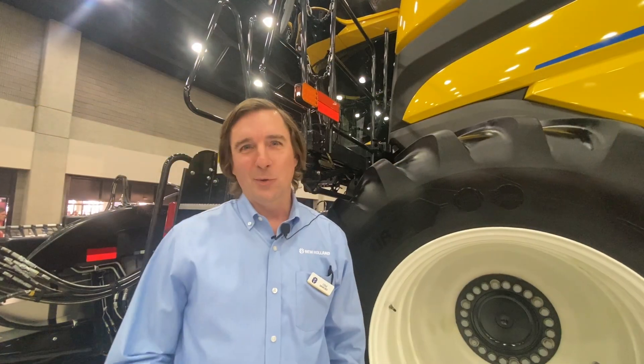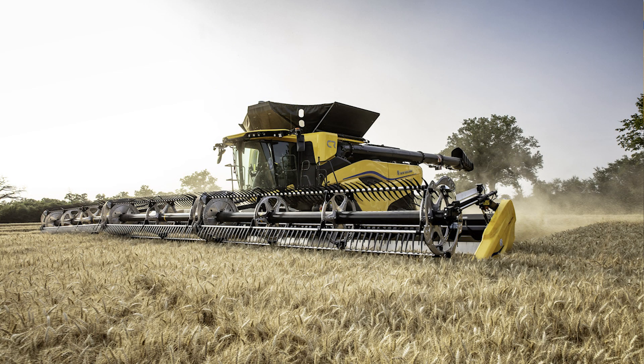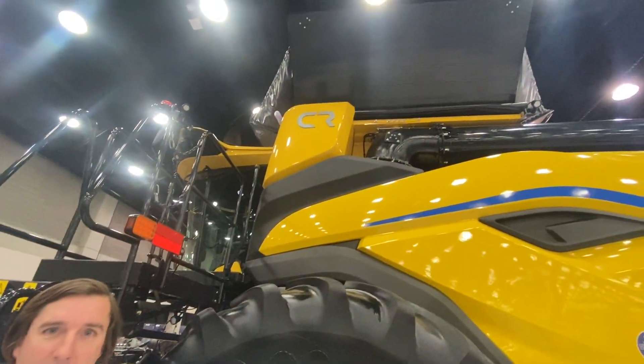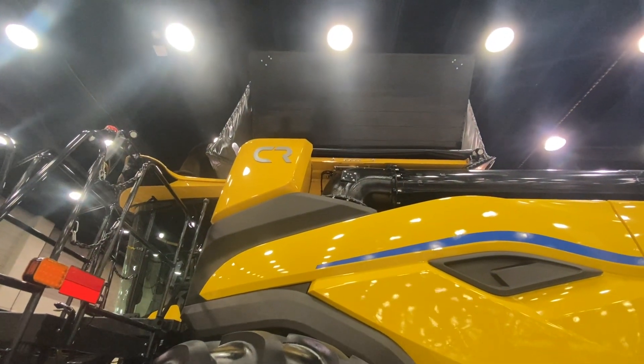Talking more about the total cost of harvesting, we want to look at whether we can hold enough grain for the throughput that we're trying to do. As we get into these larger machines, higher capacity, larger headers, and higher yields, we need larger grain tanks. As you can see here, this is on the CR11, it'll be a 567 bushel grain tank.